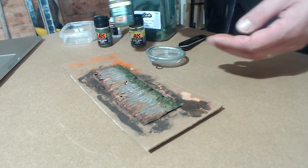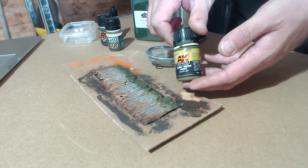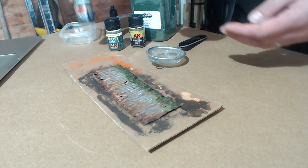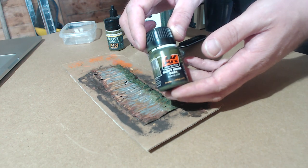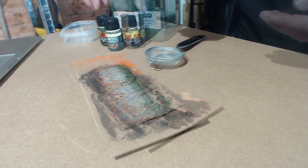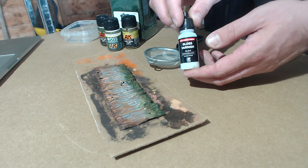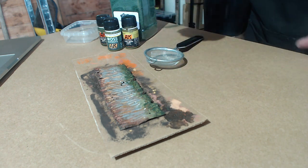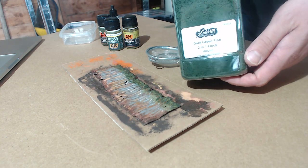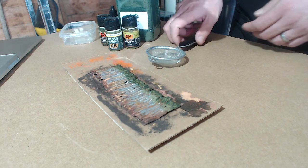First of all I'm going to be using AK Interactive's moss deposits, and we're going to be using some light slime and also the dark grime and slime from AK Interactive too. We're going to need some gloss varnish, and lastly some foam flock — this one's from Luke's APS, the dark green flock 2-in-1. The foam flock from Woodland Scenics will work just as well too.